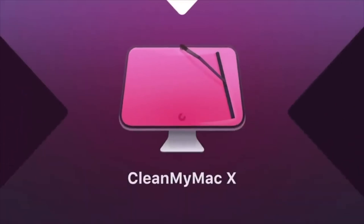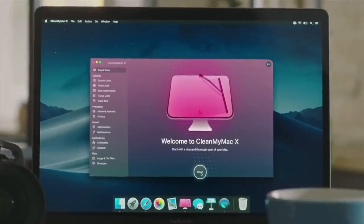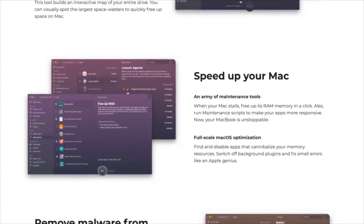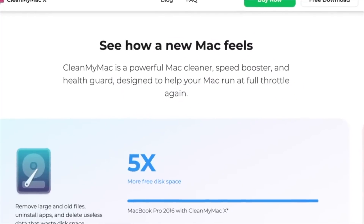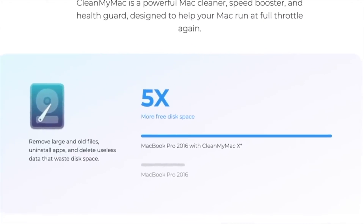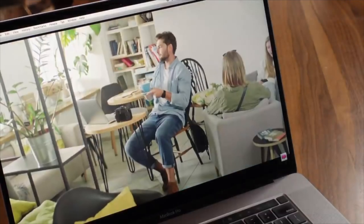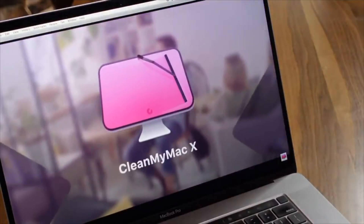CleanMyMac X is a simple, friendly, all-in-one cleaning and optimizing utility that can handle issues and help you clean up your Mac's performance. With this app, you can stay on top of app permissions, use the smart scan to clear log files and user cache, and run a malware check in just a couple of seconds. You may especially love the optimization feature, which handles performance-draining processes. Use the link in the description and pick up your own copy today.